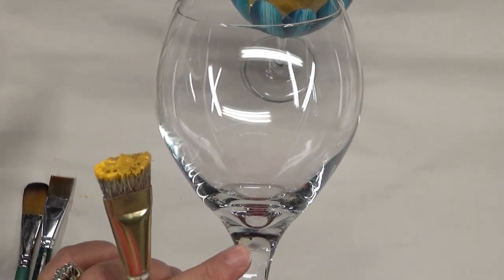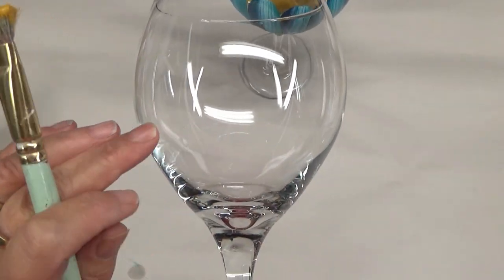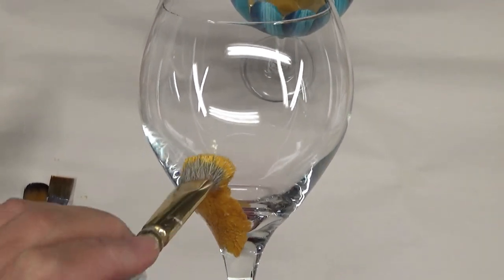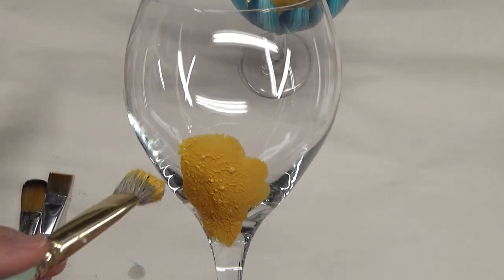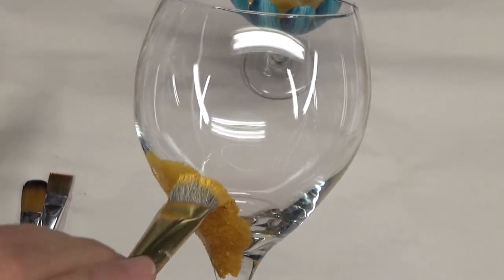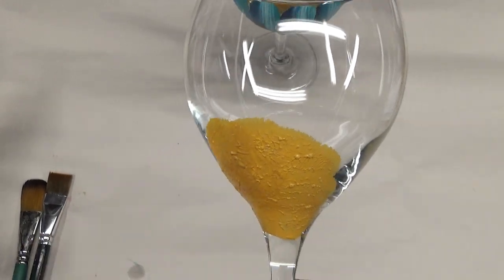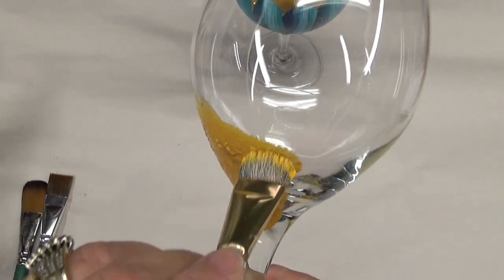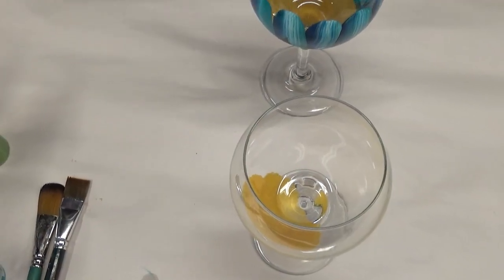I'm going to use this line right here as my guide. You can tape yours off if you want your center to come up at a specific height. If you've followed any of my videos, you'll know that's not really a concern for me — I don't care if it's exact. This is coming down a little bit too far, but you'll see as we do the painting.